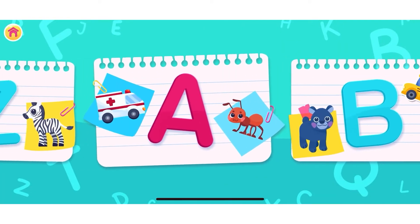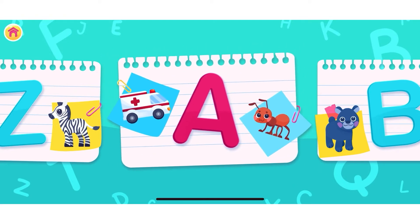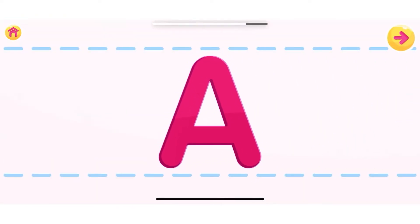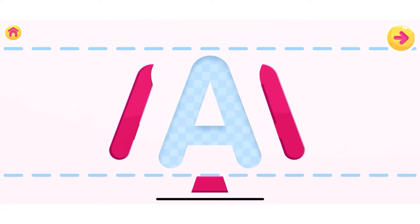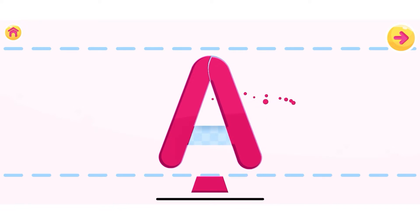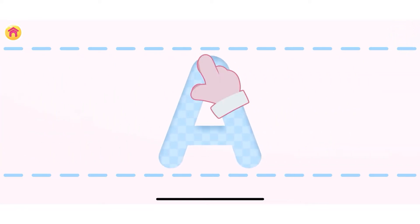Choose a letter you wish to learn. Let's begin. This is the letter A. Let's assemble the letter A. Well done, A!